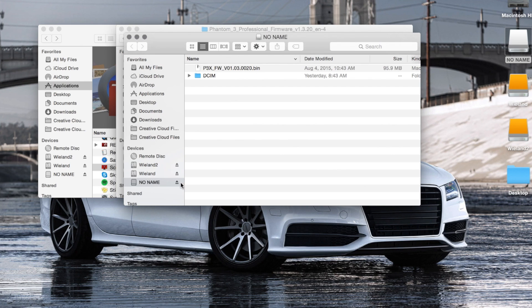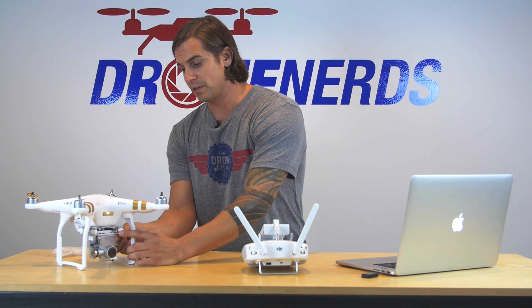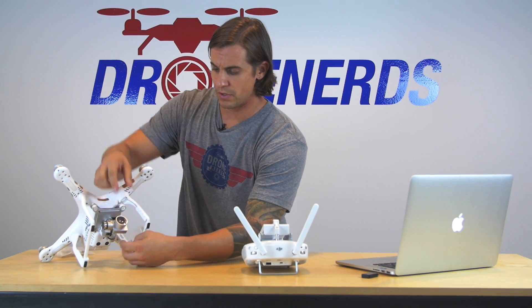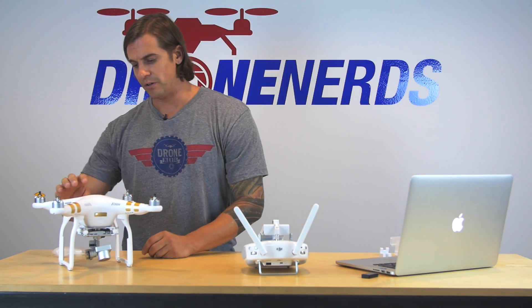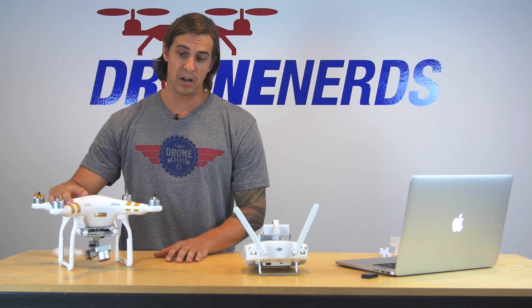Once it downloads and gets in there, go ahead and pull it out. Put it in the drone — in the camera and the Phantom. You're going to want to pull the camera guard off and the foam piece that comes on the back. I always like to leave that on there; it just protects the camera when you're not doing anything, so take it off before turning it on.